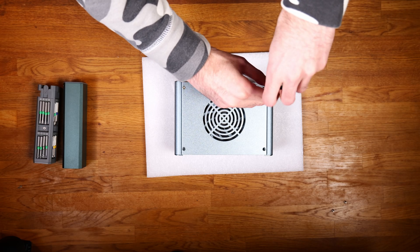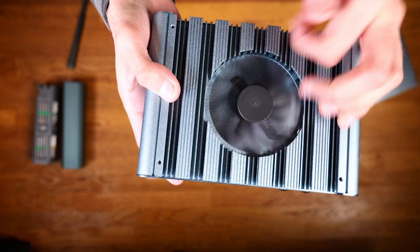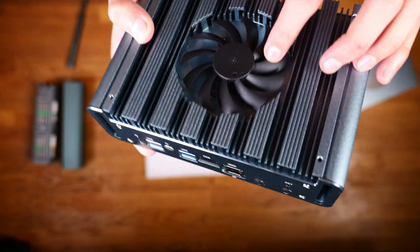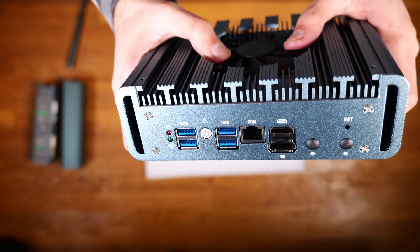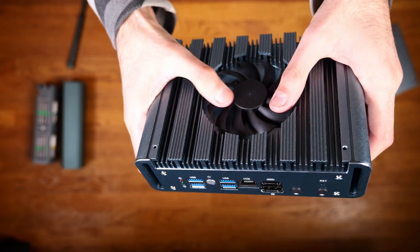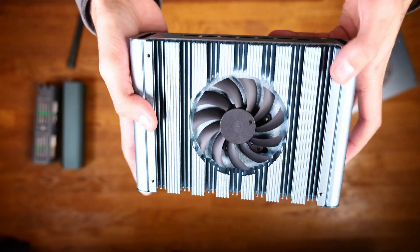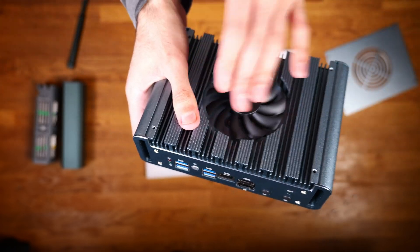Opening it up on the top side you've got the fan. Taking a closer look, you do have a semi-passive design and you can reduce it to near silent or just unplug the cable inside. It feels okay and it seems similar to what you would see on a graphics card — maybe some of those graphics cards from MSI.